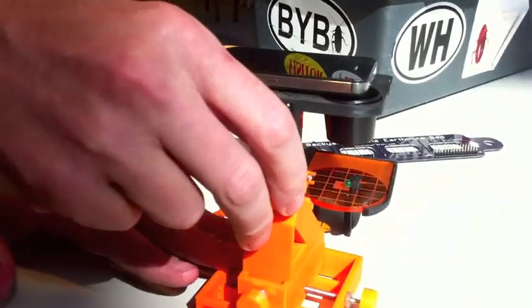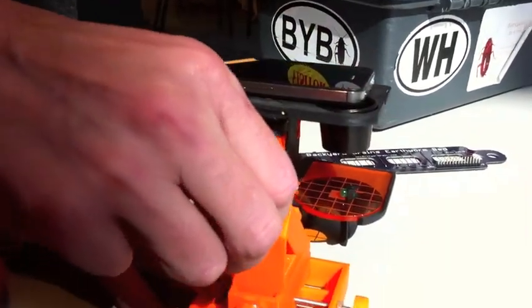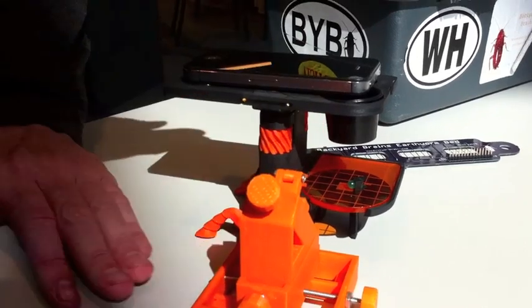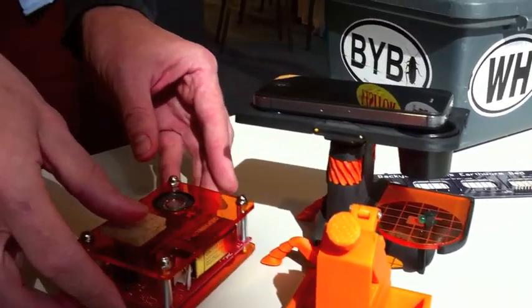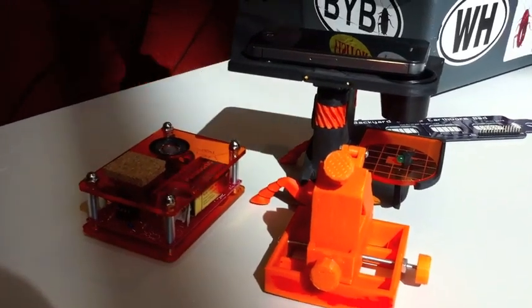We're going to put our electrode on there and we're going to be able to find some really small area within the brain. And by using this micromanipulator, we're going to slowly insert that into there, which we can then use our invention to record the brain activity back onto the cell phones themselves.